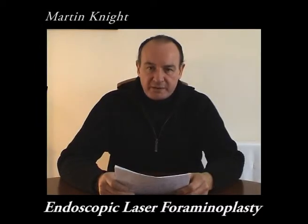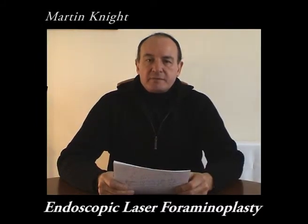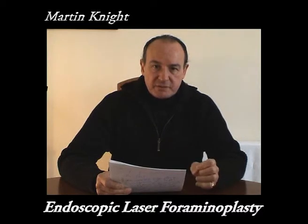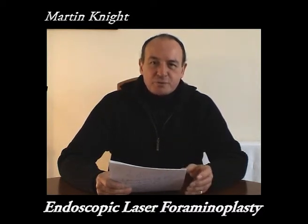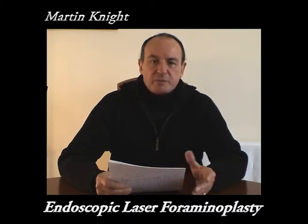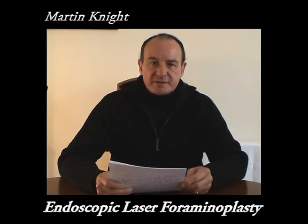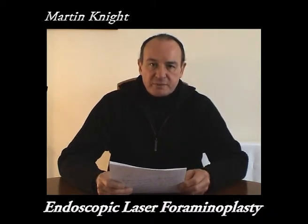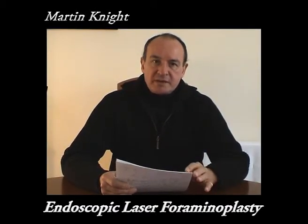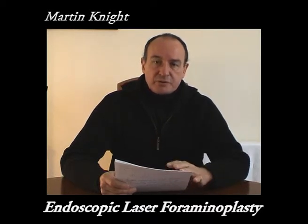Once the source of the pain has been defined from patient feedback, the endoscope, which is just a very small telescope, is run down the guide wire to where the nerve exits from the spinal canal. Over the years we have found that that is the main site for the source of pain. Once the endoscope has reached the foramen, one sees all the ligaments that occur there naturally but usually additional scarring.